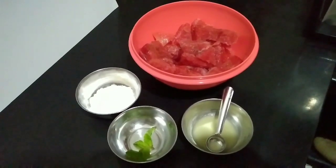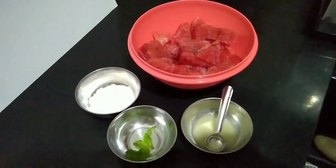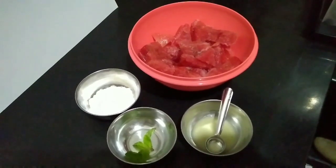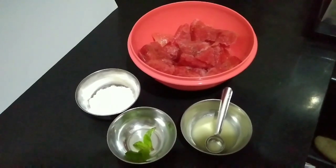I am going to use a dessert recipe for watermelon and salt. We use a lot of dairy products like haloo, cream, condensed milk. We will use a dairy free dessert.